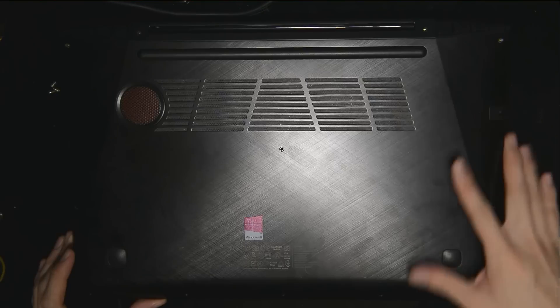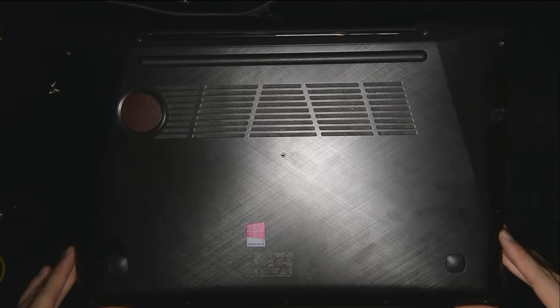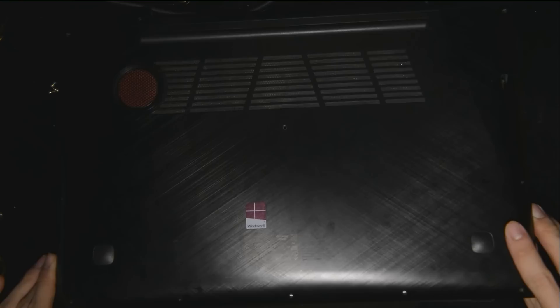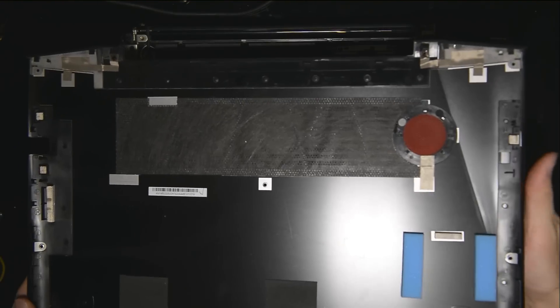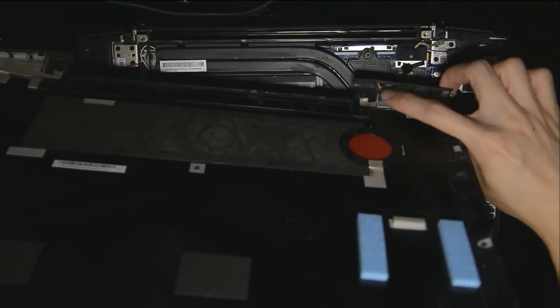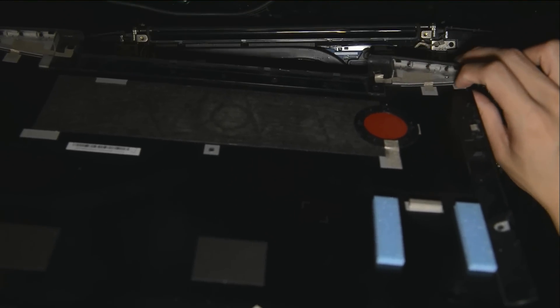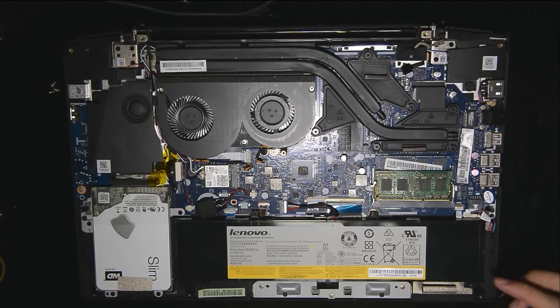So once you unscrew everything, which I've already done, you want to push out and then lift up the back cover and you'll see the internal. I'm just going to show you the part I'm talking about — you can see here it's a curve. So you have to push it out and then lift it up. If not, you're going to break some of the clips, which I have unfortunately done.